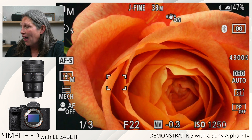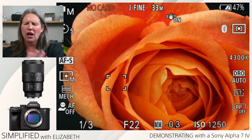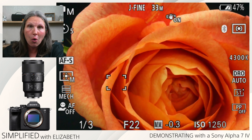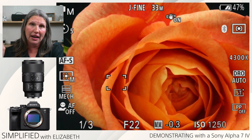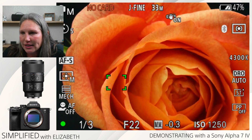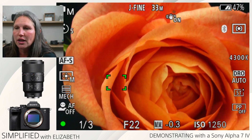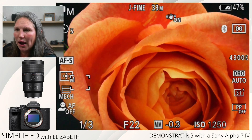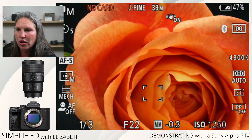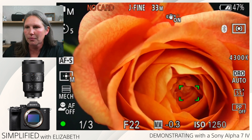It's your choice whether you want to shoot manual or autofocus. I've had a lot of manual focus experience, but I bought Sony because the autofocus works really well. So I shoot on autofocus on my Sony cameras. My autofocus is on — you can see I'm focusing on a petal rather than the center. I want to focus on the center, so I'm going to use the dial to move that white focus box slowly to the center. Now that white box is on the center of my flower and it's focused.